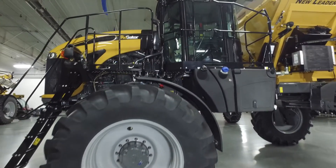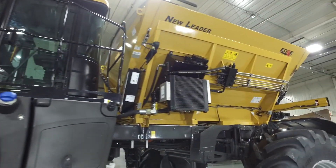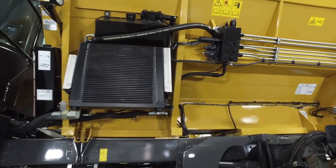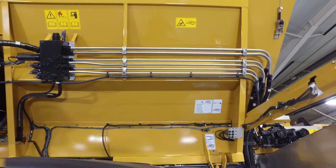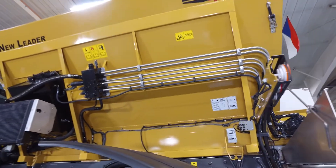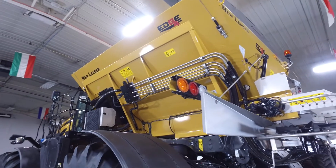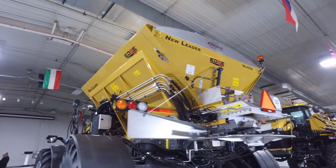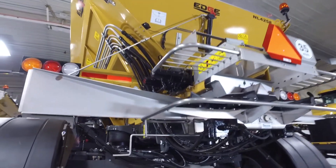The NL4258 G4 Edge is AGCO's offering for fertilizer and ag lime spreading on a high clearance machine. This spreader is built out of 409 stainless steel and is available as a single hopper spreader or can be purchased with a 5 foot multiplier insert for broadcasting two products simultaneously. The multiplier complete unit can also be purchased with a removable tailgate option for easy conversion back to a single hopper for ag lime spreading.